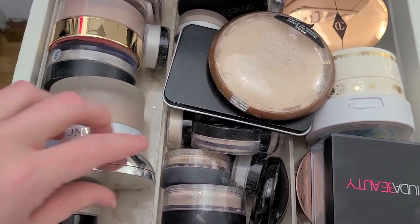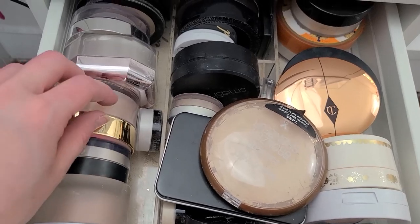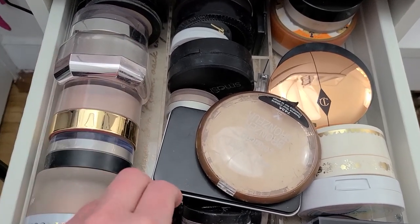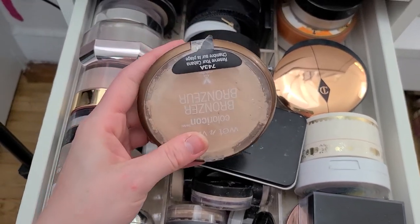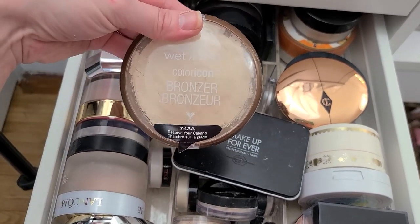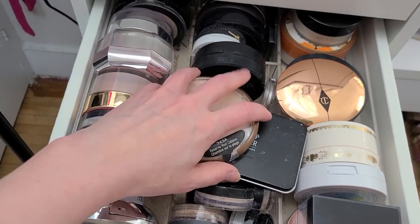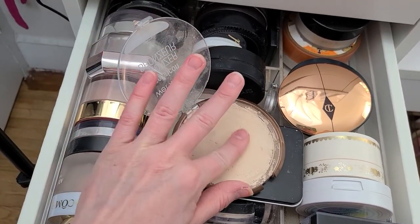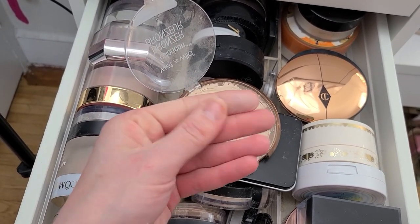I like my Laura Mercier, my number seven, my Halo Glow from Elf — I love all these. What is this? Here's one — this is the Reserve Your Cabana from Wet n' Wild, it's supposed to be a bronzer. Like, who the hell is this a bronzer for? Even Casper couldn't use this as a bronzer. No freaking way.